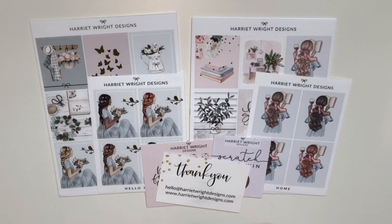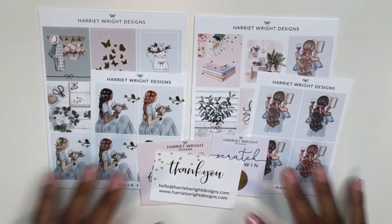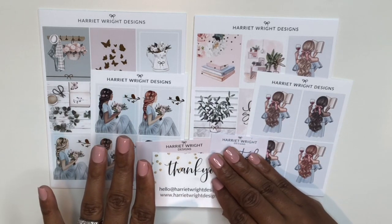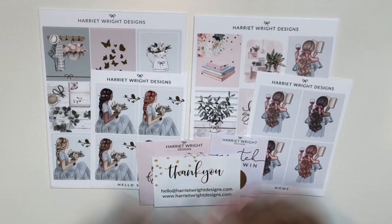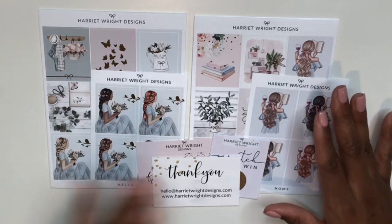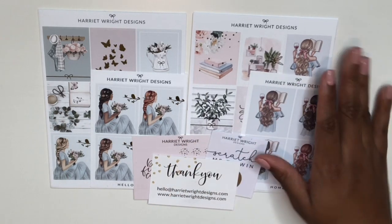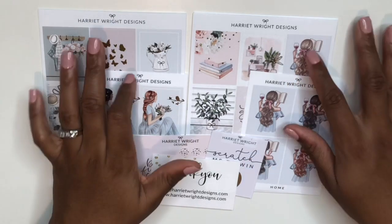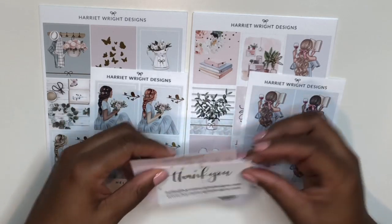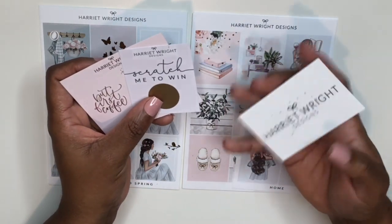We've now reached the kit portion of this haul — strap in because there are a bunch of kits coming. My kit purchasing style is to have two to three months of kits in stock at a time. Harriet Wright Designs released a kit the morning I was filming this Plan With Me, and even though I told myself I didn't need any more kits, I bought it.